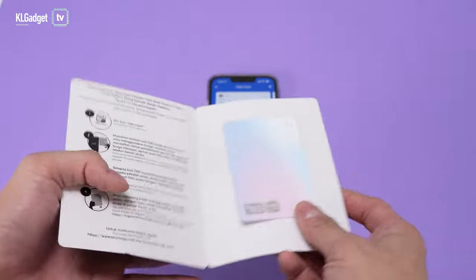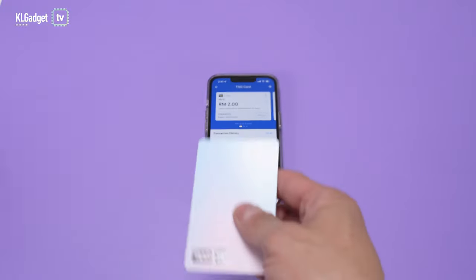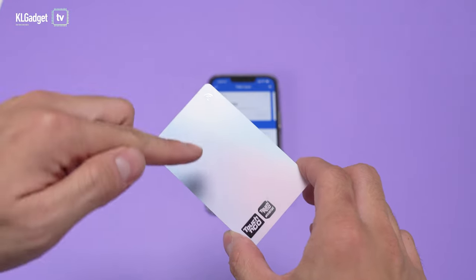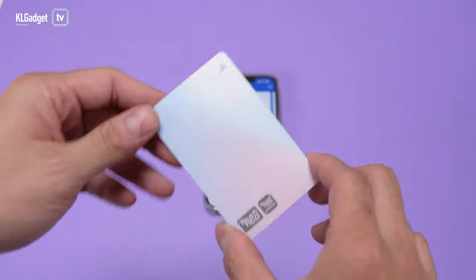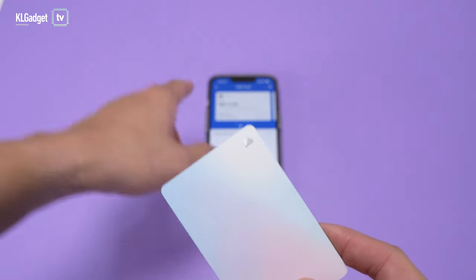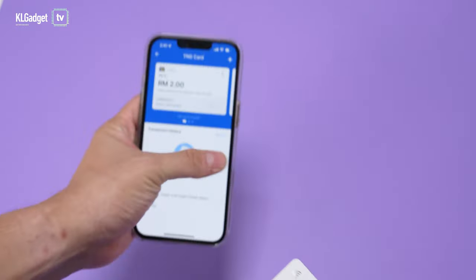This is a really nice looking card, and you already know the functionality — you can reload the balance using your smartphone with NFC functionality. Today we're going to show you how to activate it using the TNG e-wallet app on my iPhone 13 Pro.